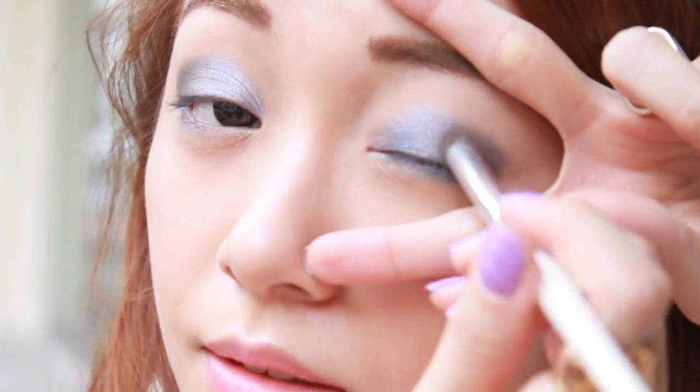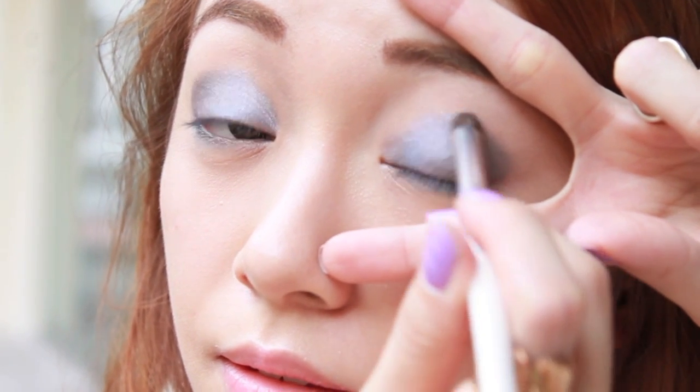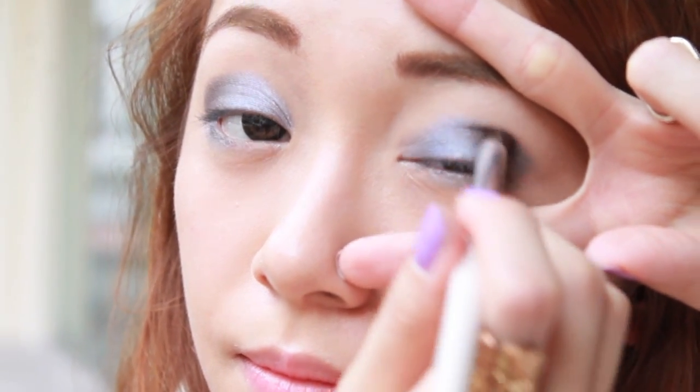If you did not get what I just did, simply place your fingers on your eyes like this — the V is a guide for the shape of your eyeshadow.